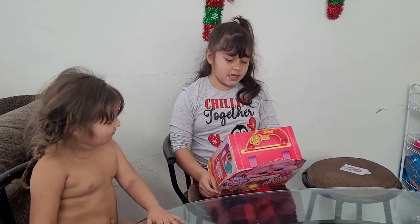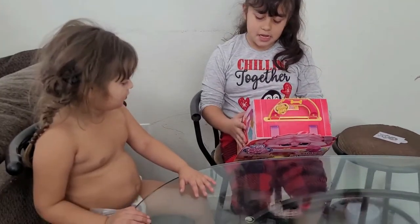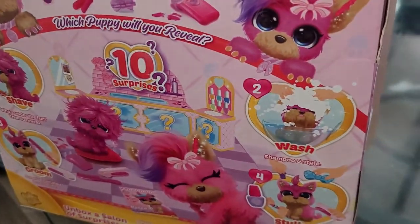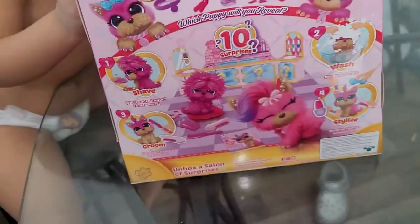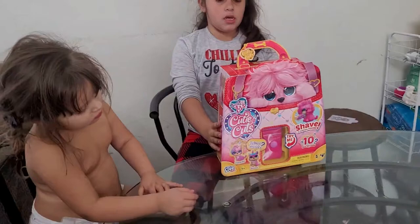First we have to shave it however we want. Then number two we have to give it a bath. We have to brush your hairstyle. So number one you shave it, number two you wash it, number three you groom it, number four you style it. Let's get started.